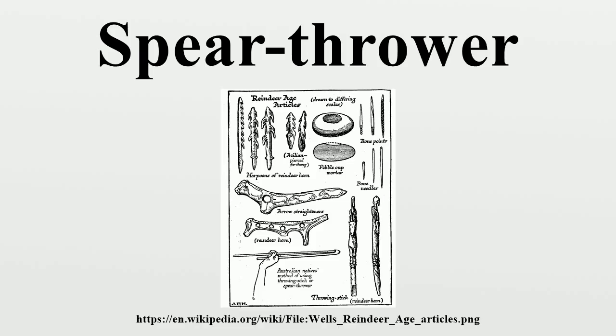The earliest known example is a 17,500-year-old atlatl made of reindeer antler and found at Combe Saunière, France. In Europe, the spear thrower was supplemented by the bow and arrow in the Epi-Paleolithic, along with improved ease of use.